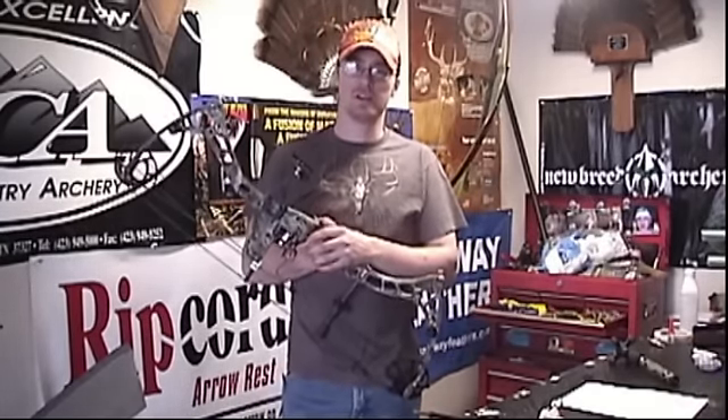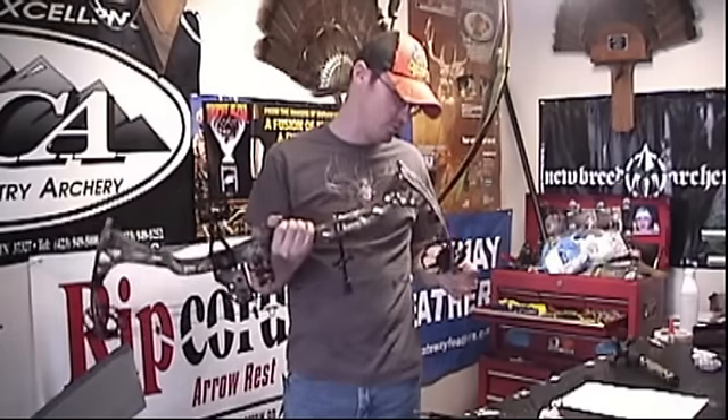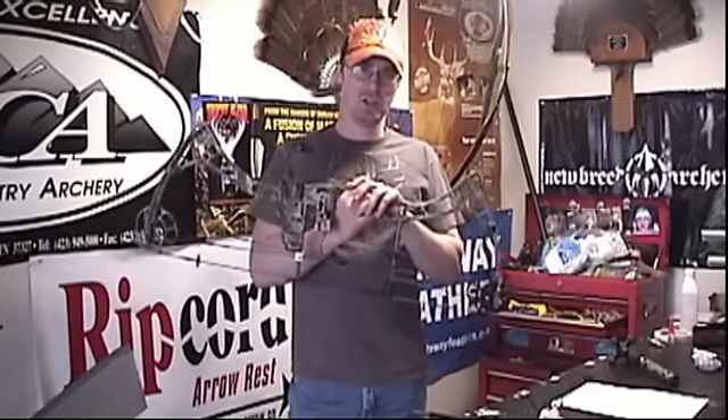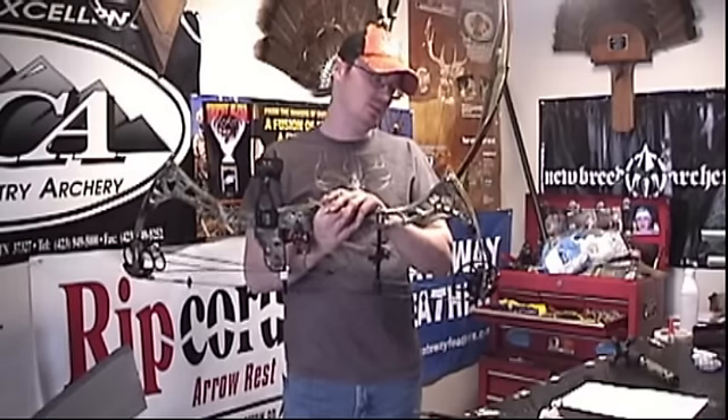So you can see there, this is not exactly a barn burner. The speeds are pretty slow compared to today's market, but that's with the VTX cam that's on this bow. The 2011s are going to have a VTX cam as well as a new speed cam that's going to IVO rate this bow for 340. Right now it's IVO rated for 318, so the new cam is going to give you a dramatic jump in speed.